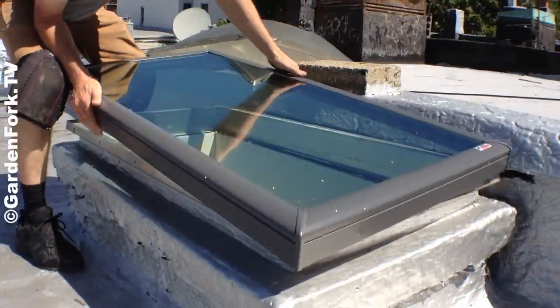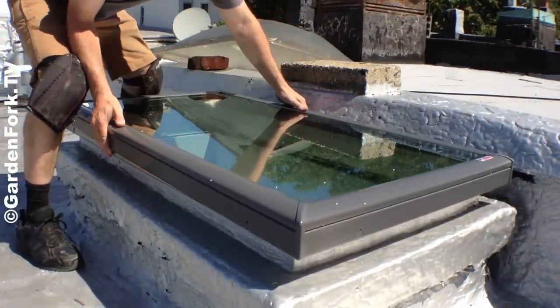Is your skylight broken? Watch how I replaced mine today on GardenFork. Hey everyone, welcome to GardenFork. Today we're going to replace a broken skylight.